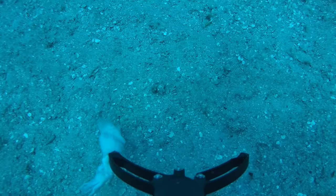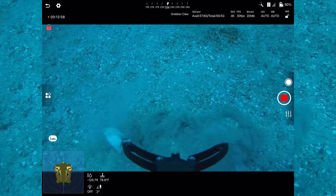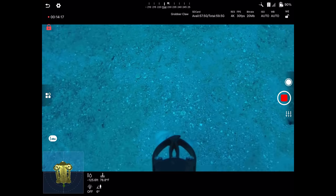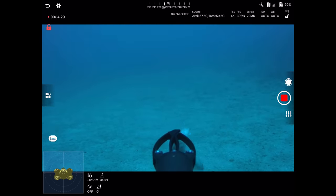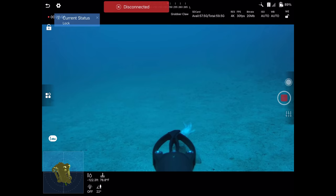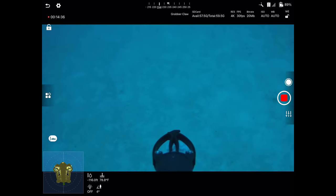Getting close — I'm going to angle the sub further down. A little current is blowing the squid around. Going down — I touched it, I speared it! Let's close the claw. Accidentally took a picture first due to a slight delay. Closed it — got it, though it's just on the edge, grabbing the skin. I would not be able to do that with many of the other subs I've tested.